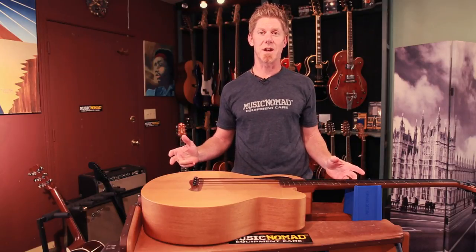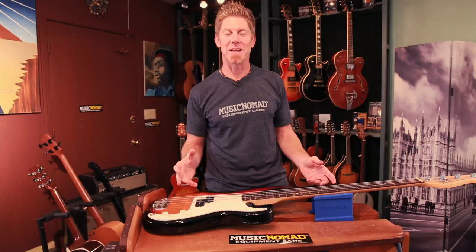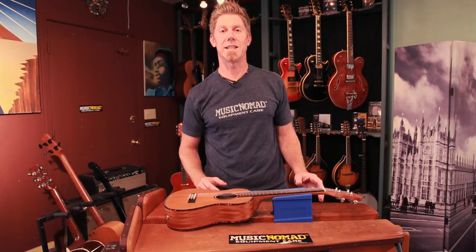The Cradle Cube also works great for acoustic basses and other big-body instruments, and offers complete support for semi-hollow bodies. As a bass player, it works amazing on electric basses as well. The Cradle Cube is awesome for banjos, provides awesome support for mandolins, and works great for violins, violas, and cellos. It also provides sturdy support for ukuleles. You've now seen the Cradle Cube works on all stringed instruments — and what more can it do?